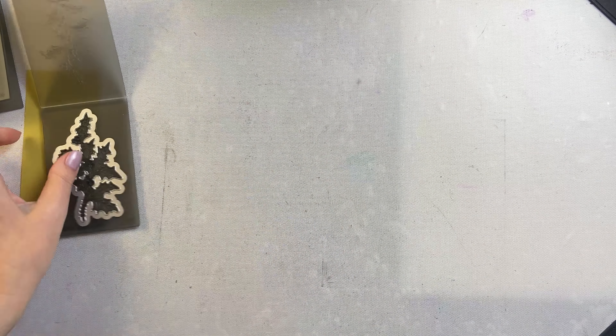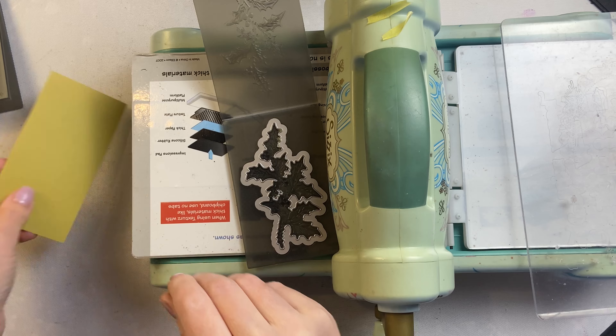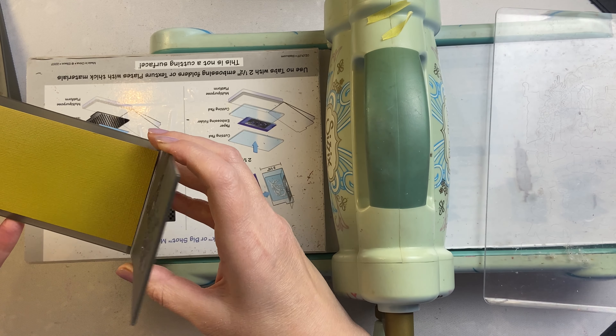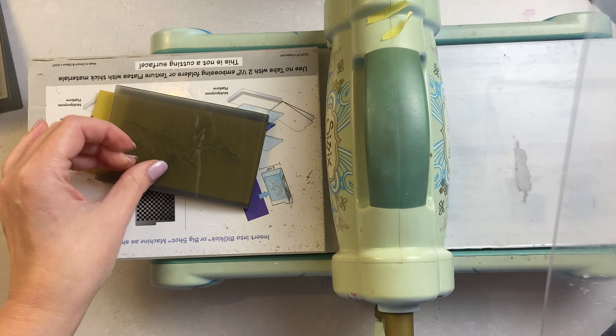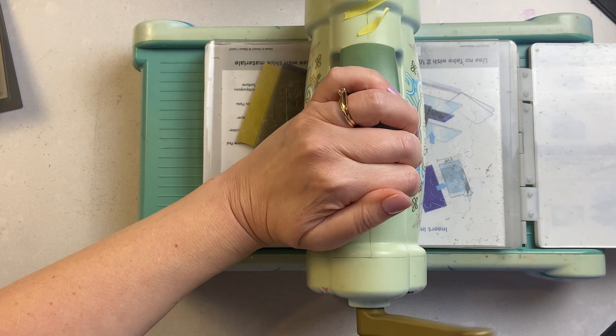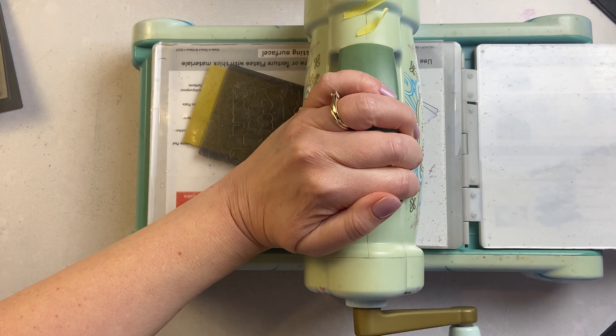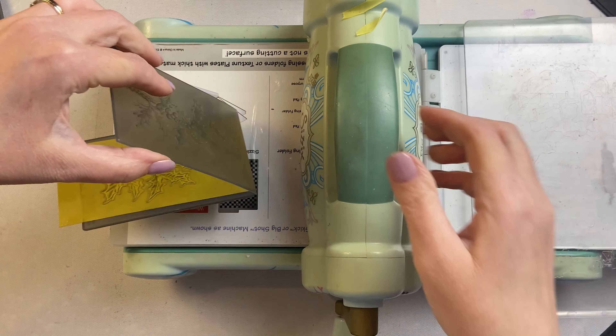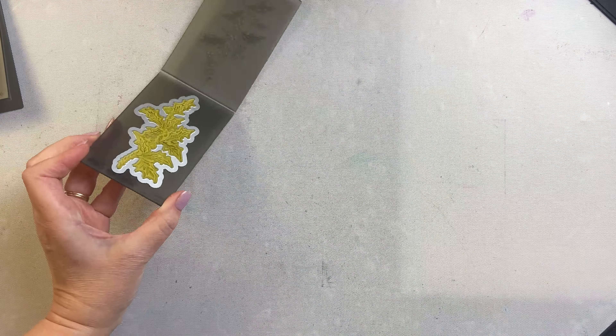I use them in my Sizzix Big Shot and what I like to do is mist my cardstock a couple times on each side just to soften those paper layers and help it really mold to my folder. I put it through my folder with one plate over top. I have my multi-purpose platform with both tabs open for the right stacking and I do put it through back and forth a couple times just to make sure that that paper really presses into that embossing folder.